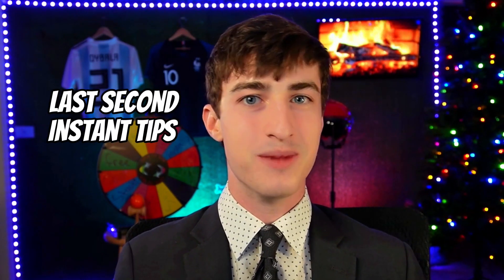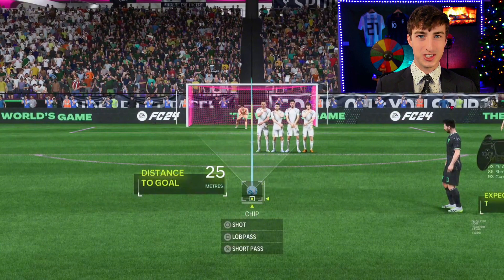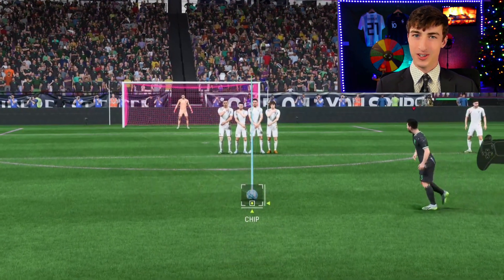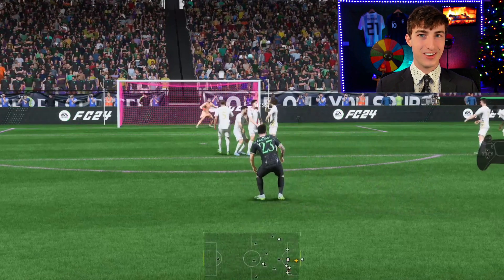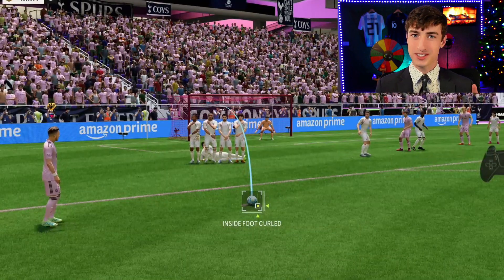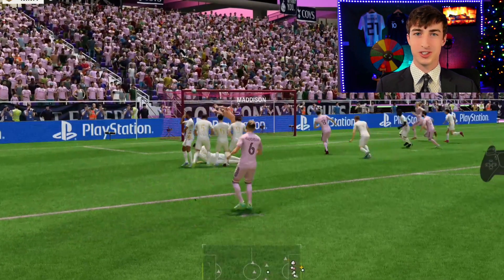Now here are some last-second tips that'll automatically make you a better free kick taker. Number one: the type of shot you're using. Don't do outside the foot, don't do a straight shot, don't do a knuckleball, and do not do a chip shot. These are inconsistent and less accurate. If you master just one type of free kick instead of trying to be a jack of all trades, I promise you're just going to score more goals.